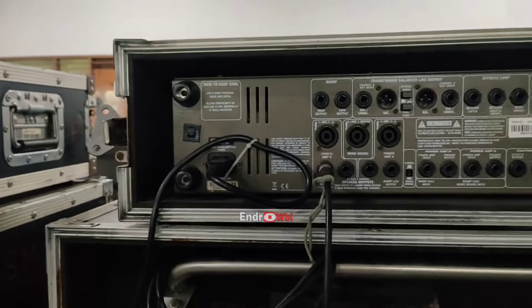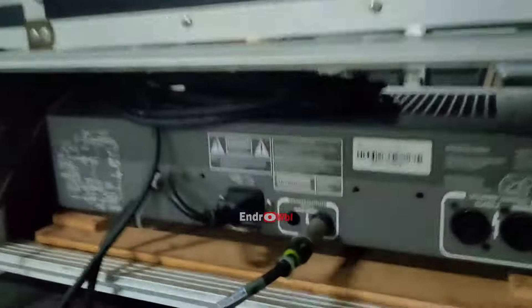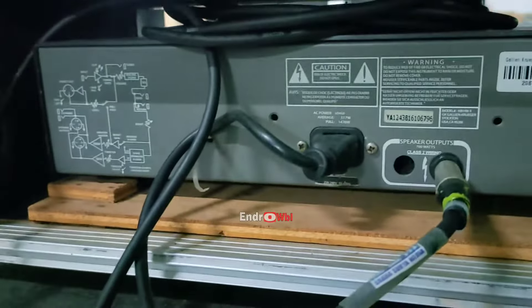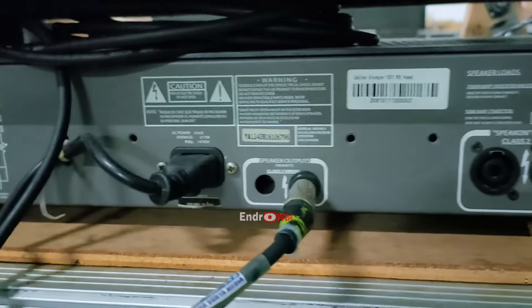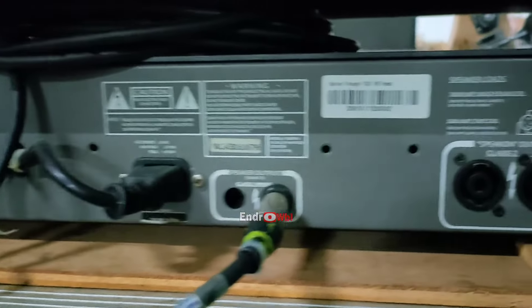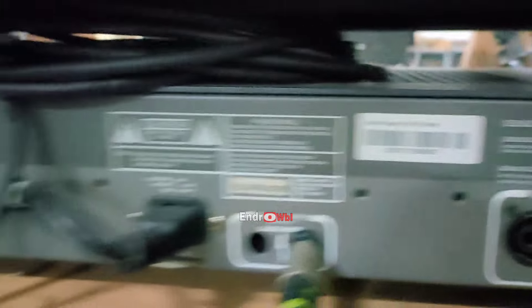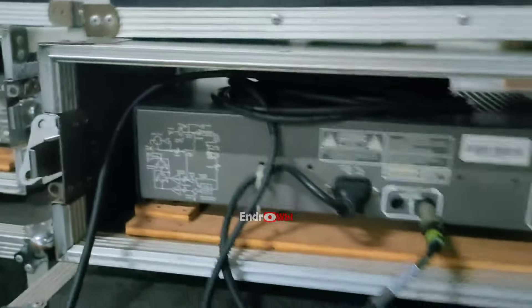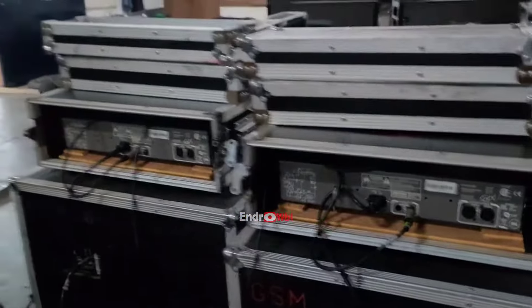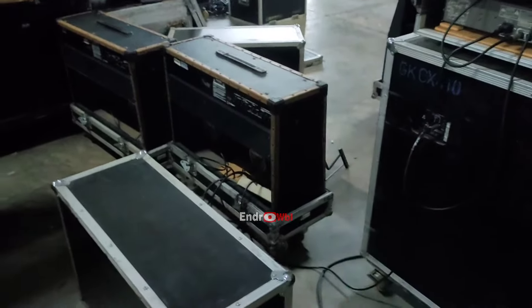Kok power konsumsi? Ini 1400 Watt. Kita lihat bedanya sama Gallien-Krueger. Ada berapa watt? Teman-teman bisa juga bantu. Ini berapa? 700 Watt ya. Gallien-Krueger, seperti ini.